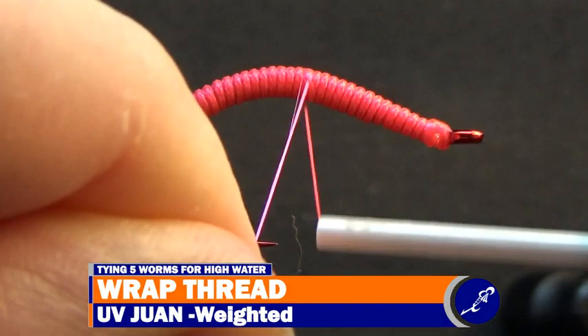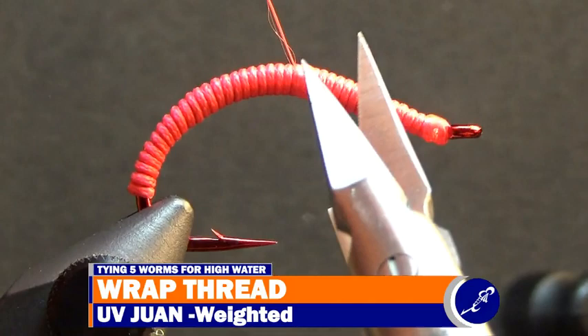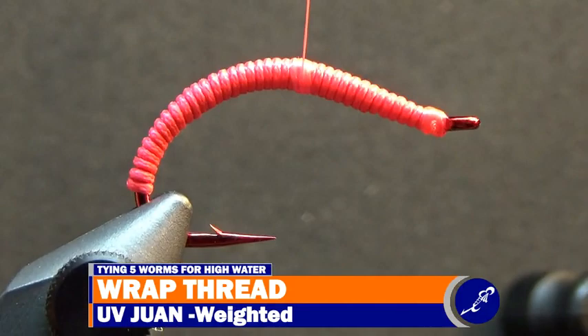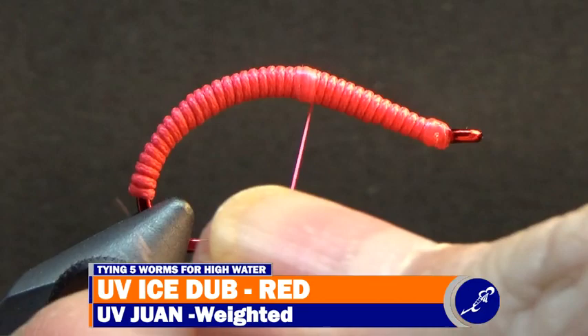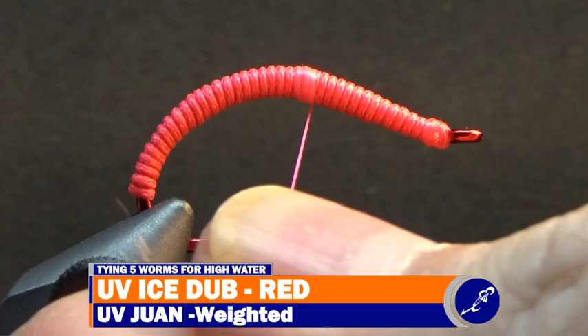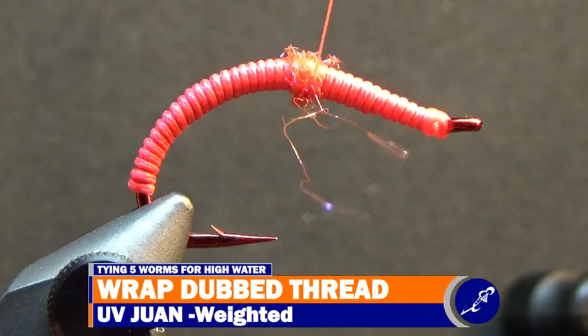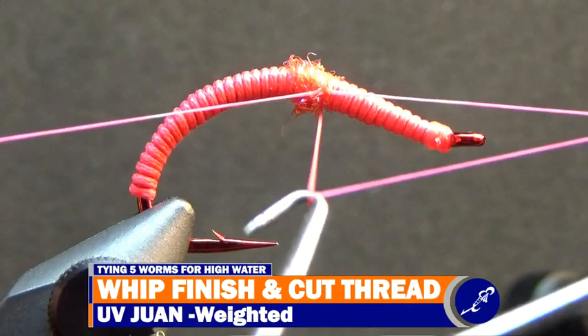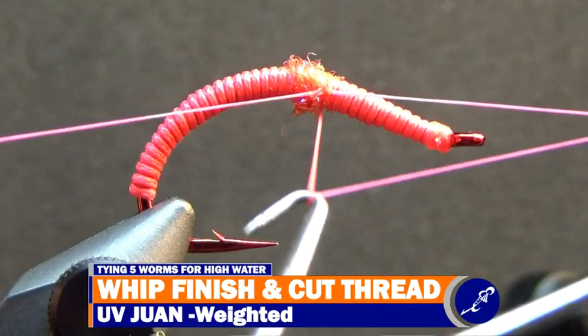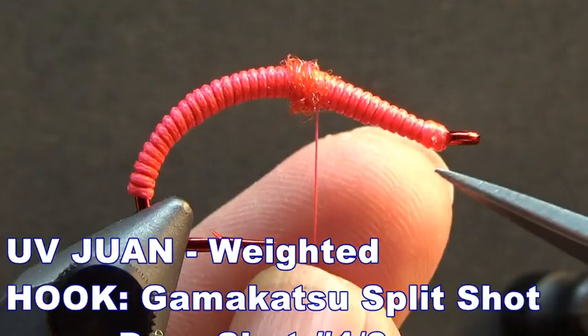The worm still needs a clitellum, so restart the thread just in front of the hump of the hook. Cut the tag of thread after it has been secured to the fly and continue wrapping a few more wraps of thread until a small band has been created. Take a bit of red UV ice dub from the pack and twist it to the thread, then wrap the dub thread over the band of thread that was just created. Now that the clitellum has been created, apply a bit of head cement to the thread, whip finish the thread at the front of the dubbing, then cut the thread. This is a weighted UV worm.